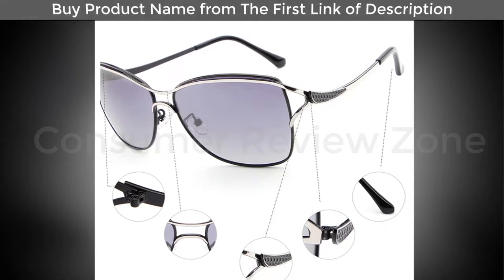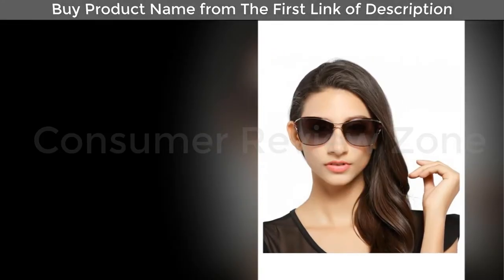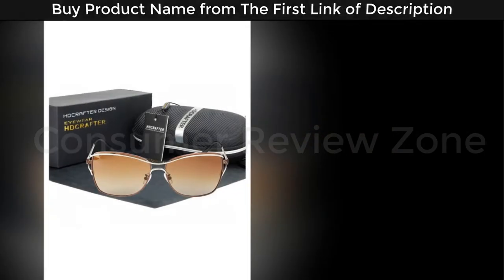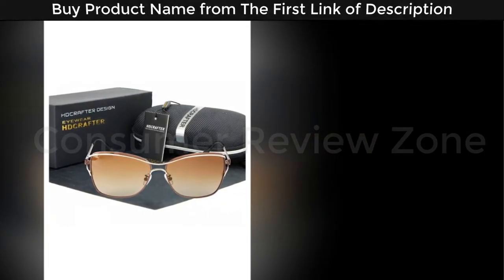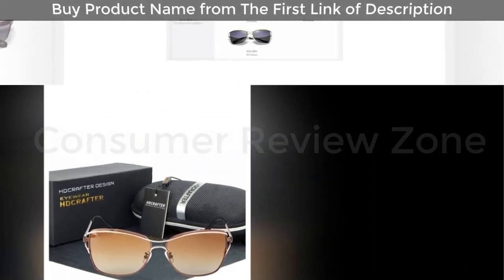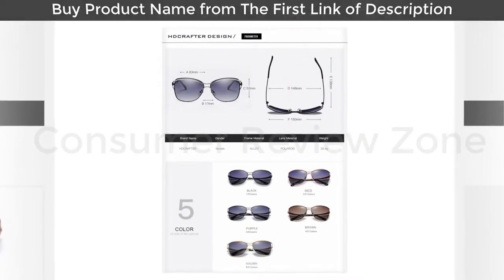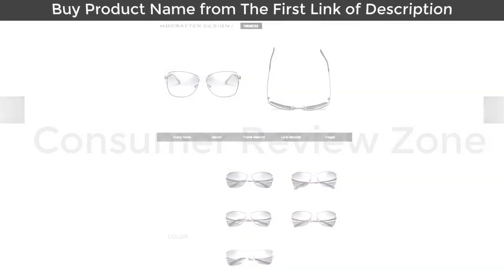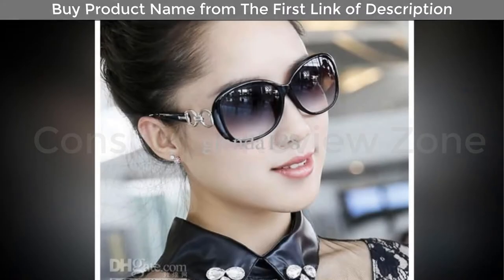I very much like these sunglasses. They're comfortable to wear and they block enough light to see on very sunny days. I didn't notice much of a difference with the polarization, but it's there. What I like most is that they're not very dark — you can wear them in the sun or on overcast days.